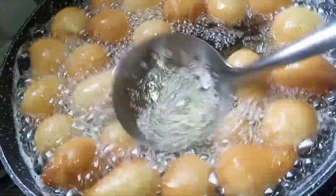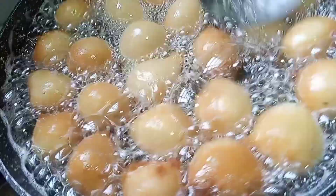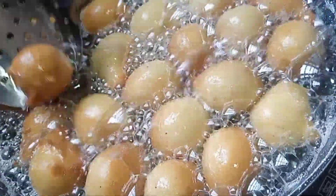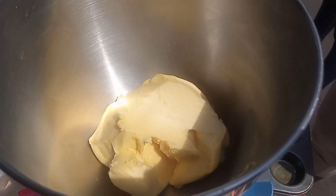This recipe is super delicious. So guys, without any further delays, let's get started. So before we start, kindly subscribe to your baby girl's channel.